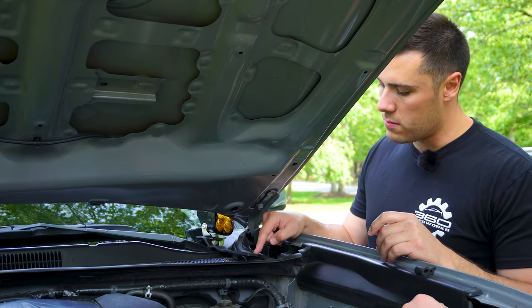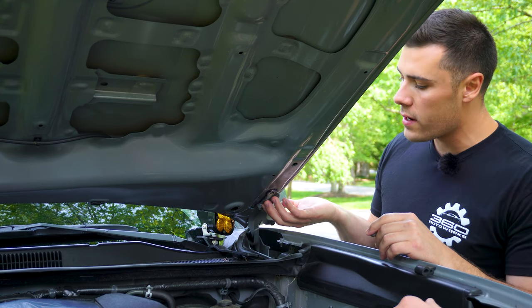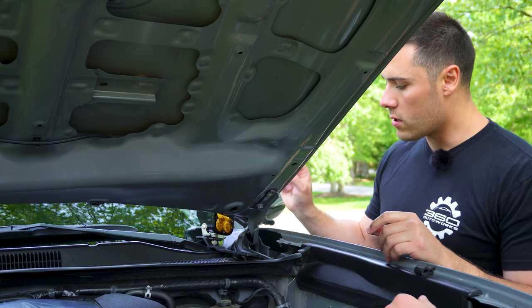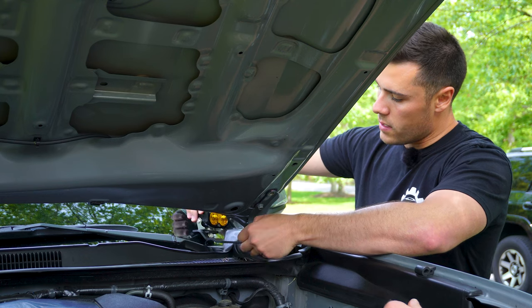When you mount the Cali Raised brackets, they go right on top — don't put them in between the hood and the hood lever, because that will bump your hood up and leave it misaligned. This just goes right here on top.